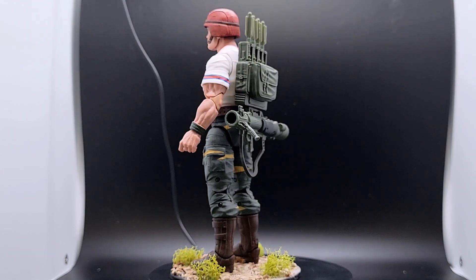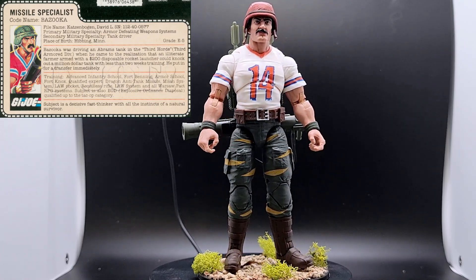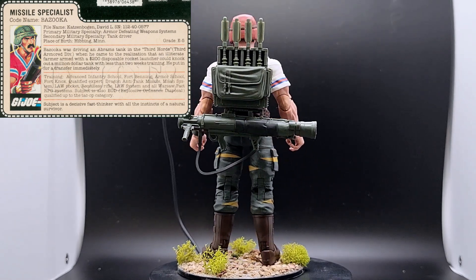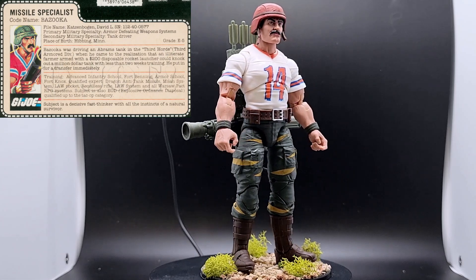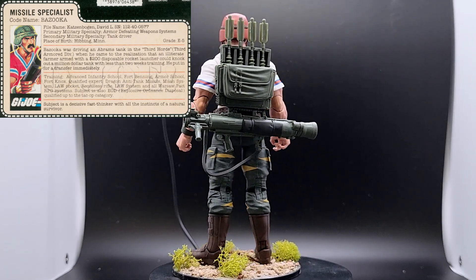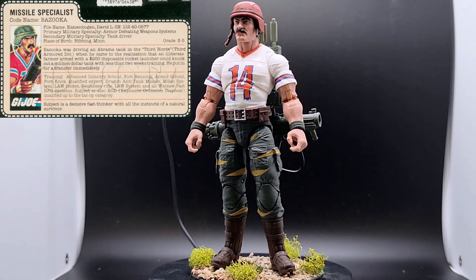Bazooka, aka David L. Katzenborgen, was born in Hibbing, Minnesota, as his vintage toy tech card talks about. When he was driving an Abrams tank for the third armored division, he had a moment of clarity — understanding that these vehicles, as powerful as they were, could still have vulnerabilities that could be exploited by even the simplest person armed with a rocket launcher. With that understanding he transferred into the army's advanced infantry training course and specialized in anti-armor weapons training. The quote on the bottom of the bio card reads, 'Subject is a decisive, fast thinker with all the instincts of a natural survivor.'